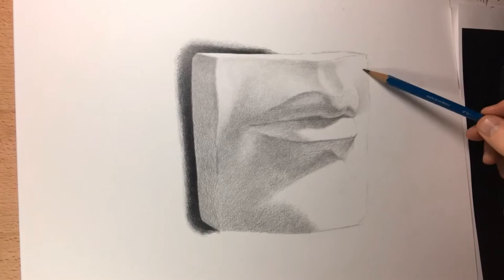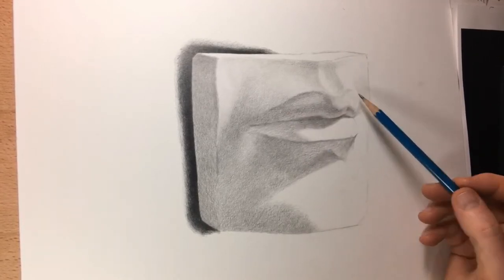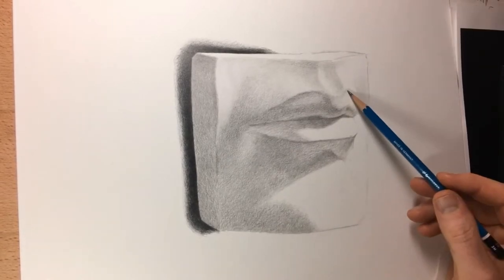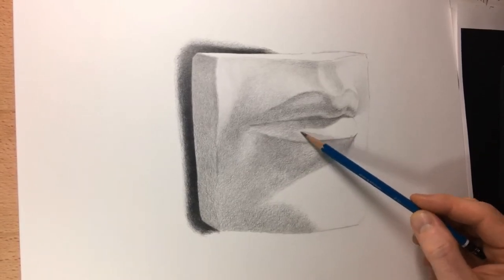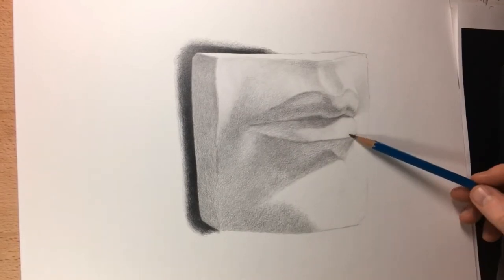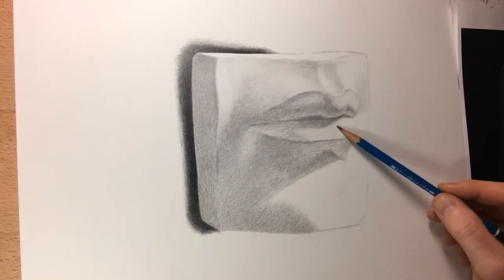Here as I'm blocking in the lighter tones for the drawing I believe I was using an H and a 2H at this stage, and I'm holding the pencil way back, really far back on the end. That way I apply as little pressure to the tip of the pencil as possible and I can just lightly scratch the surface of the paper and float those values in.